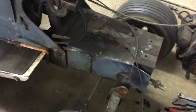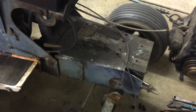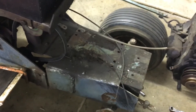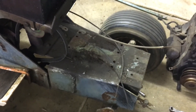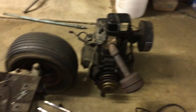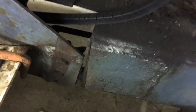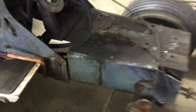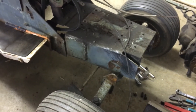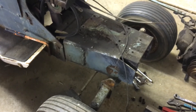I'll get the rest of the welds cut off and ground down, and get the other front frame section on here from the ST16 so I can get the 18 horse back on it. It was bad. I'll let you guys go and update you when I've got something else interesting.